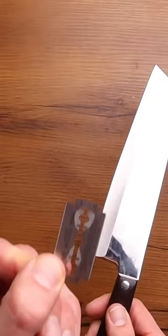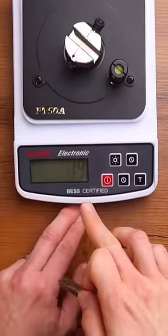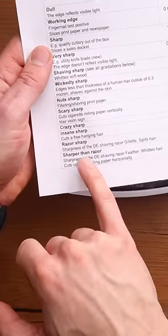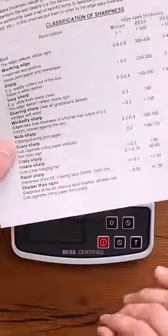Today we're trying to get the sharpest knife possible. I'm going to try to match the sharpness of this razor. That razor clocks in at 19 — 19 is sharper than a razor, which in this case doesn't make sense. This knife clocks in at a 96. That is extremely, extremely sharp.